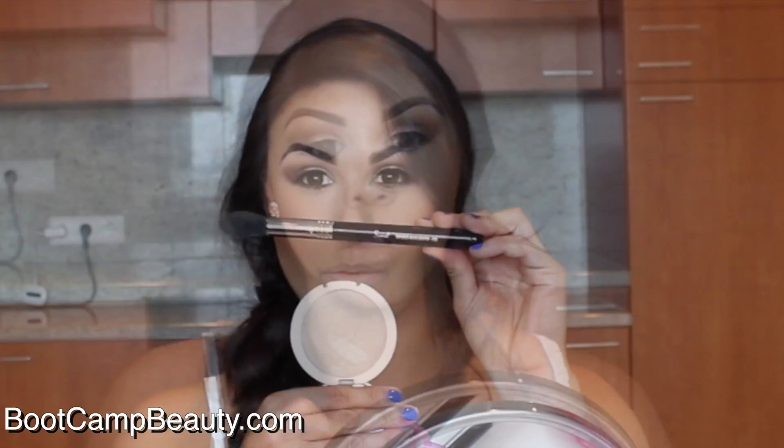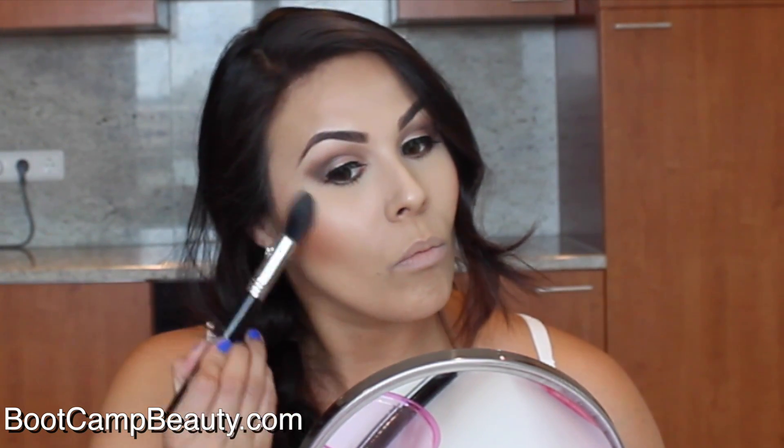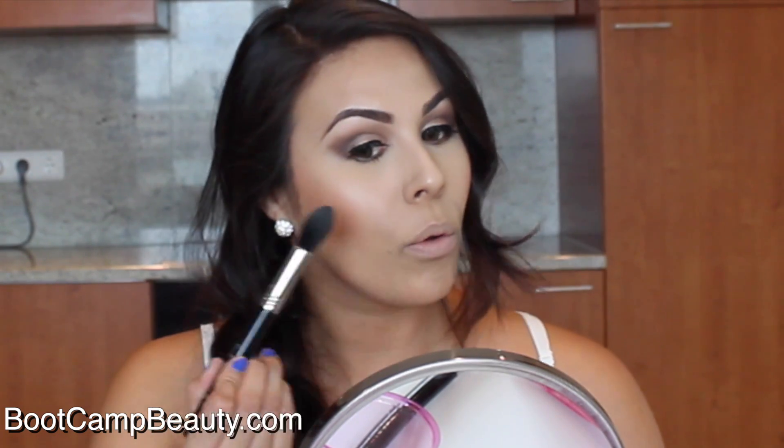Using my Sigma F35 tapered highlighter brush and the Bom Mary Luminizer — in the picture she had this beautiful glow, so I decided to use this product. I love it. You just want to add this to the tops of your cheekbones and it gives you that beautiful glow. I'm all about that glow life! Alright, we're done with the face and eyes.